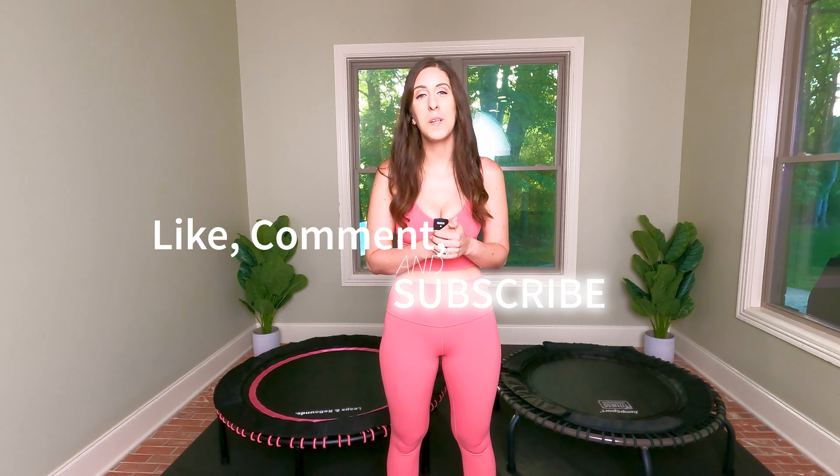I hope this video answered some of the questions you might have about the Leaps and Rebounds rebounder versus the Jump Sport rebounder, and that you were able to make a decision about which one is right for you. Leave me a comment below, let me know what you thought, give me a thumbs up, and don't forget to subscribe. Thanks so much.